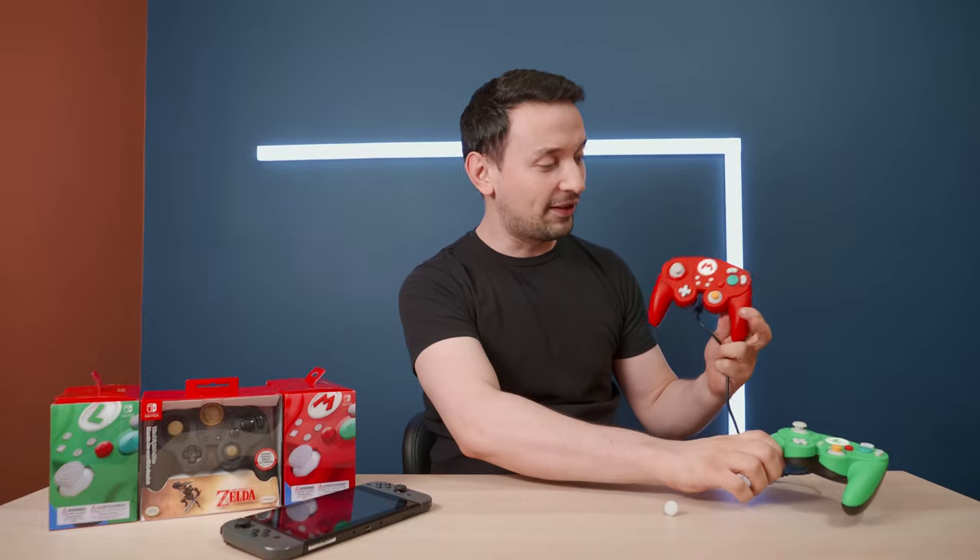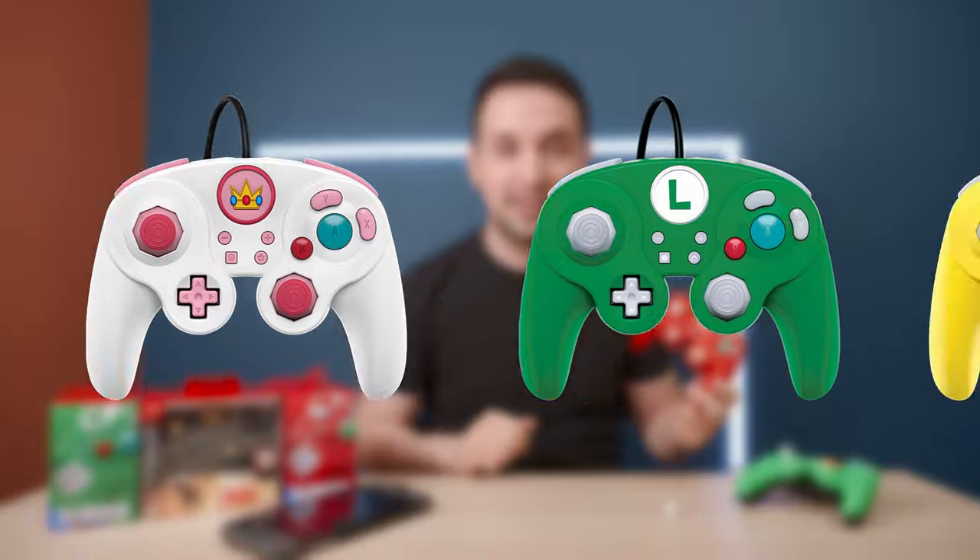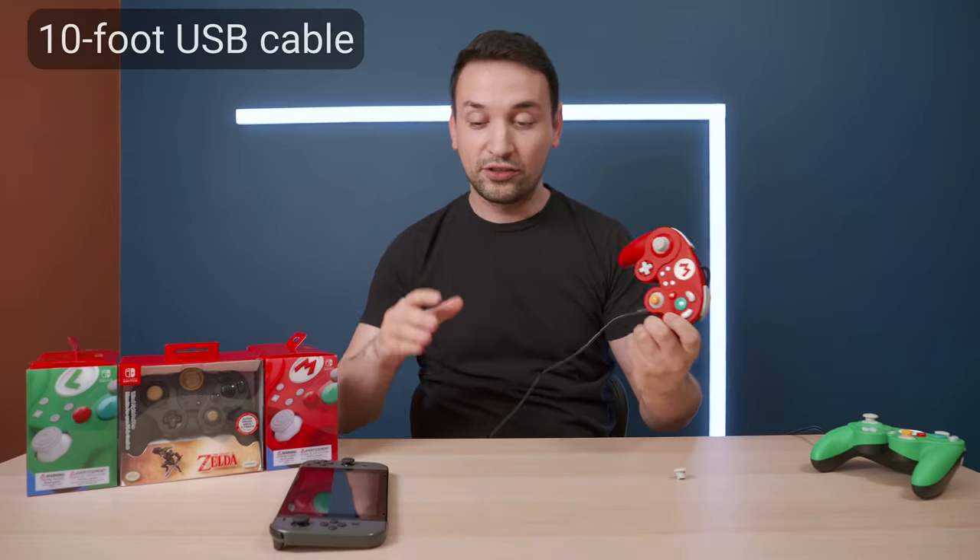Today we're taking a look at the PDP Fightpad Pro wired controller. Basically, this is like a GameCube controller, and they do have many designs — I have the Mario and Luigi here, and they also have Zelda and many more. This also comes with a detachable stick.